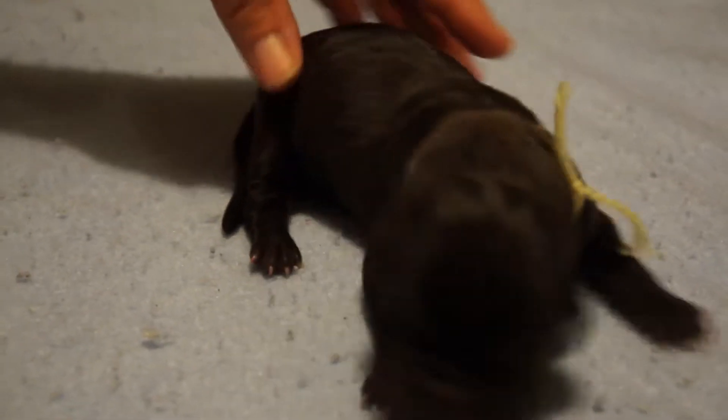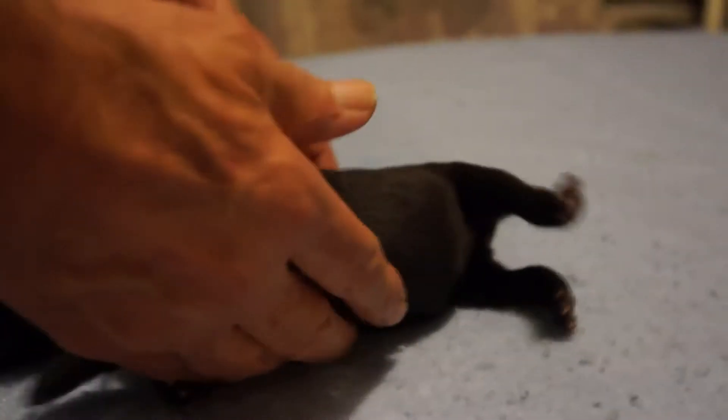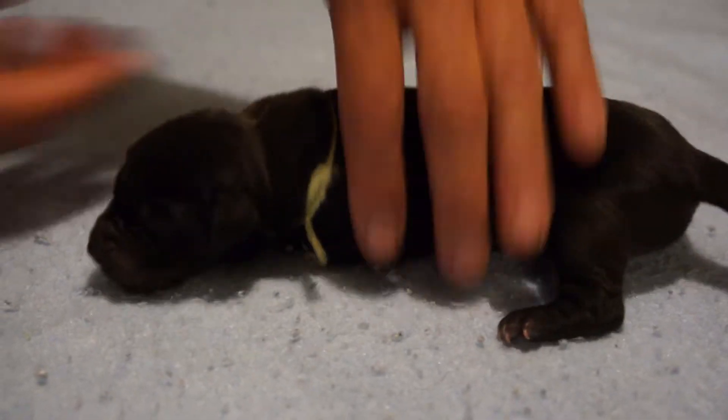Next is another black, this is the yellow ribbon — very cute puppy, one day old, gorgeous. Just a little tiny speck of white under her chin, so tiny you can just about see it. She might as well be called solid black; it's a little tiny spot like a little dot. Her face is gorgeous.